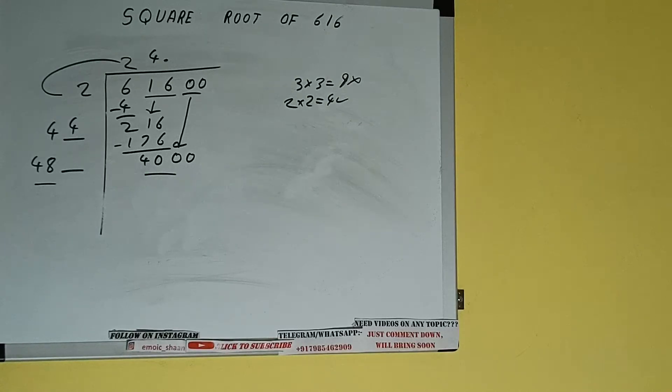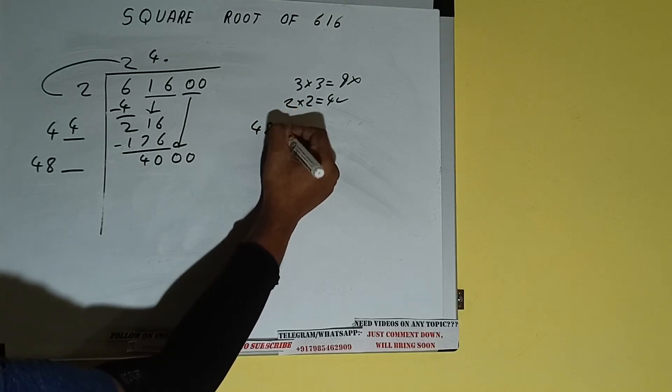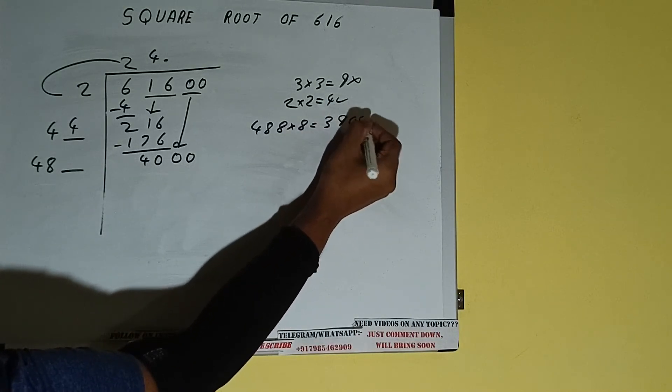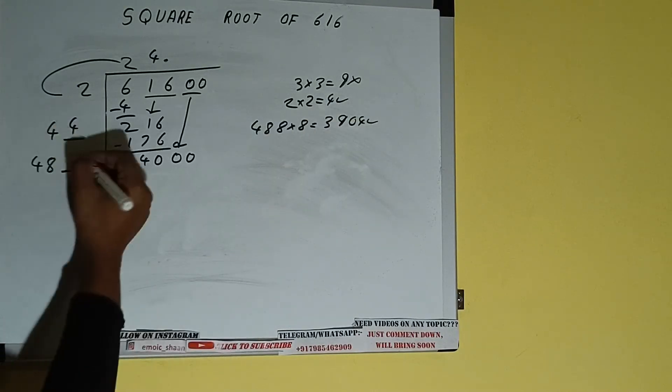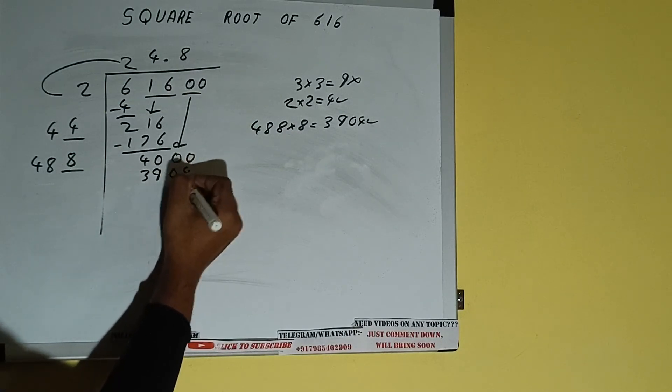48 times 8 is 384, so we can try 8 times. 488 into 8 — we can try, and we'll be having 3904, which is good to take. So 8 here and 8 here; 3904 subtract.